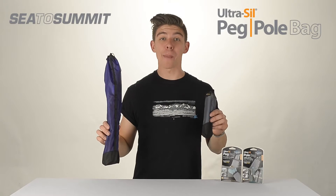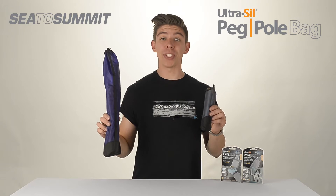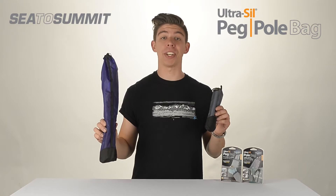Hi, it's Ali from Sea to Summit and we're looking at our Ultrasil Peg and Pole Bags. These are a simple and effective way to organise your packing without sacrificing your lightweight setup.